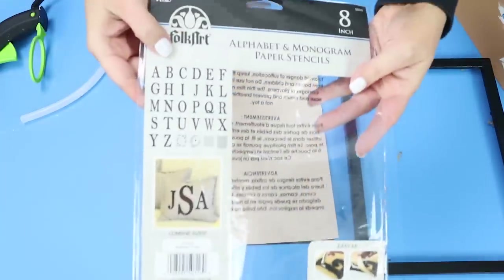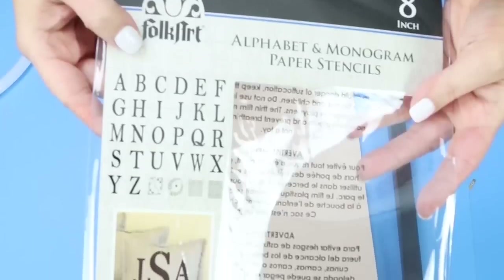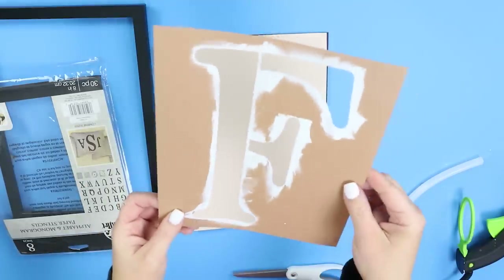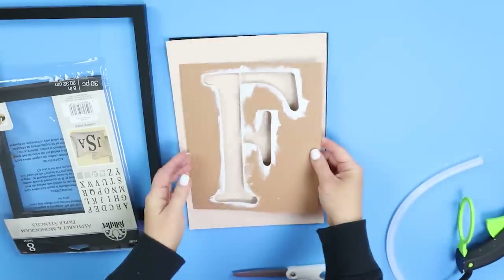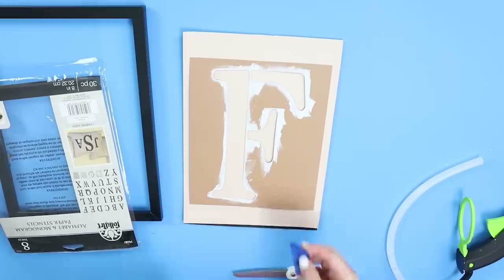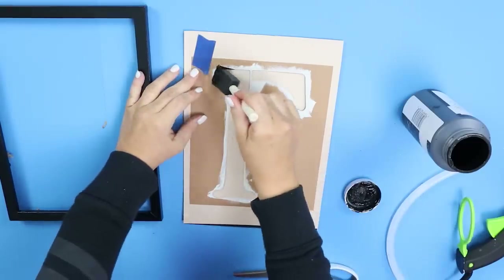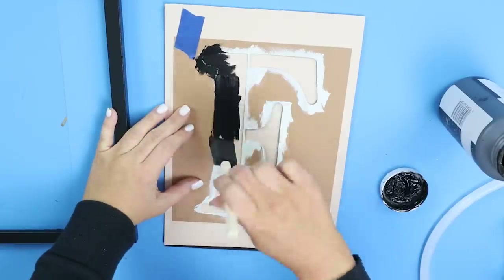For the letters, I'm going to be using these eight inch letters that I picked up at Joann's — I think they have them on Amazon as well. I'm just using the one that has F for Fenwick. I put it down on my scrapbook paper and used painters tape around the edges just to hold it in place, and I'll be using ink by Waverly to stencil in my letters.